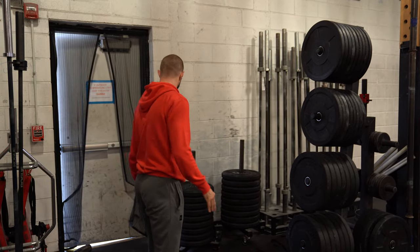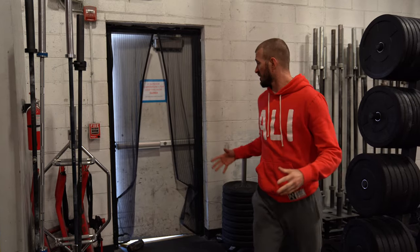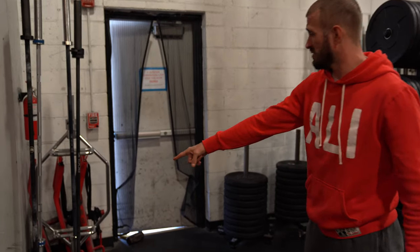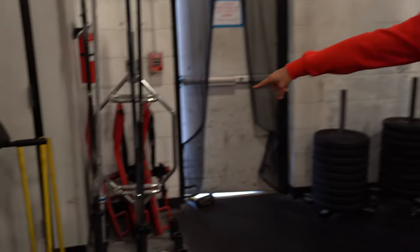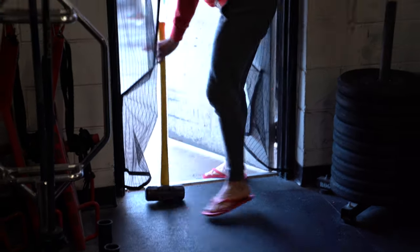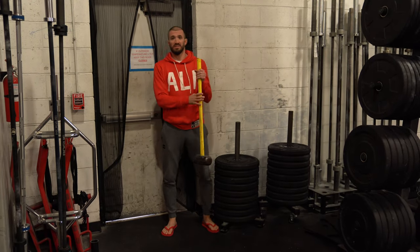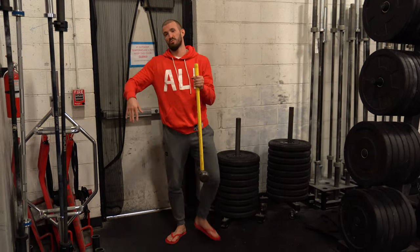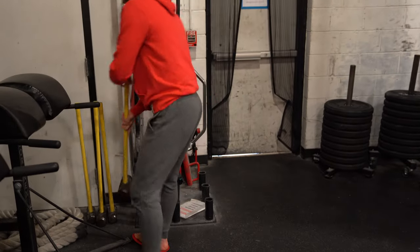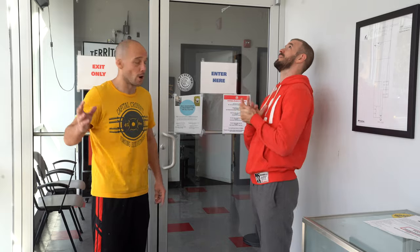Sometimes when people come in for open training they like to work out outside, which is fine, but all we need you to do is close up after you're done. If I'm using the hammers, which go right over here by the bars next to the exit door, I want to make sure that when I leave they're right back where they go — along with anything else I might have gotten out. Now we've got the whole gym clean; the only thing left to do is lock the doors and make sure they're secure before we go on about our day.